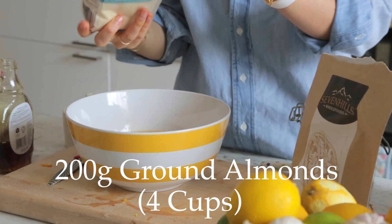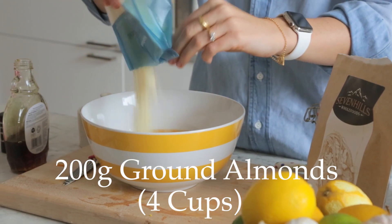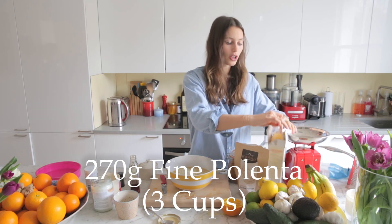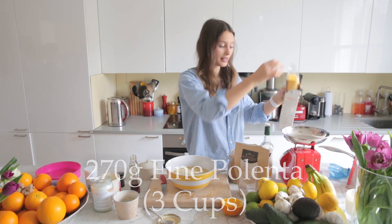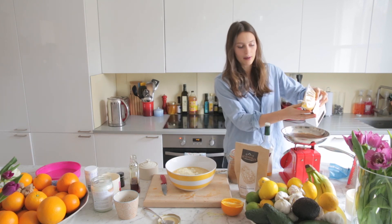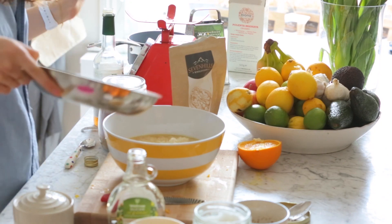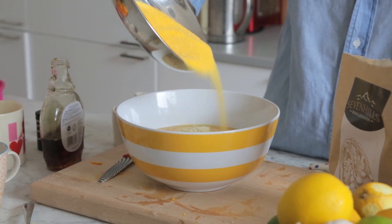And ground almonds — we need 200 grams, which is this whole pack. And then polenta, which is our other flour, really nice using something a bit different. I'm going to measure out about 270 grams. It's a great orange color and kind of complements the orange that we've got in there.